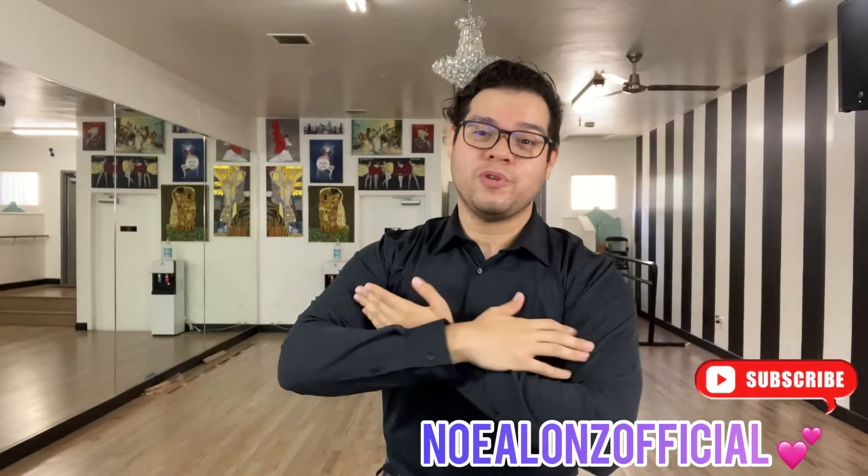Welcome, amazing ballroom dancers. My name is Nomi Alonso and I'm your dance professor here on YouTube. Today we're going to be covering a little bit of Viennese Waltz.